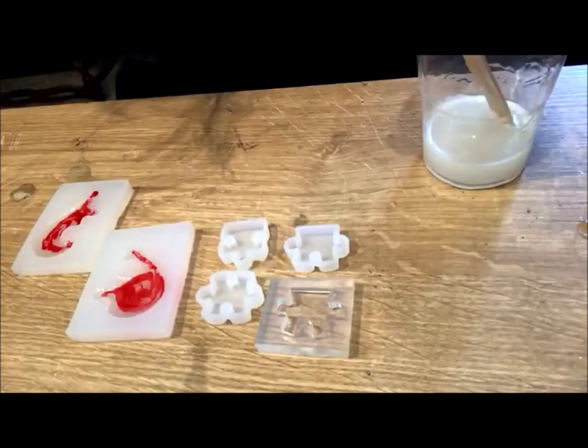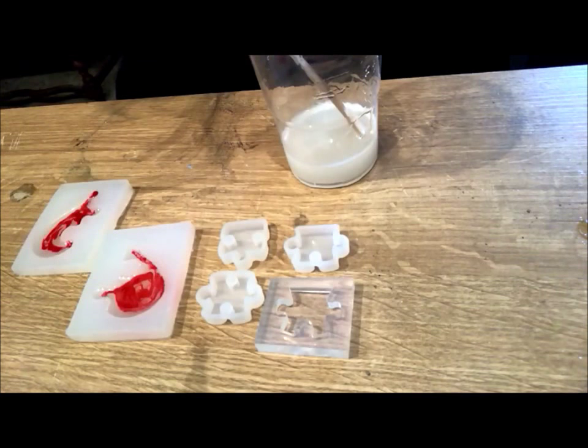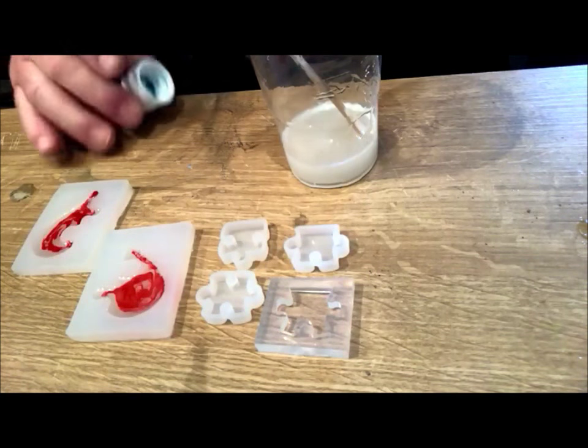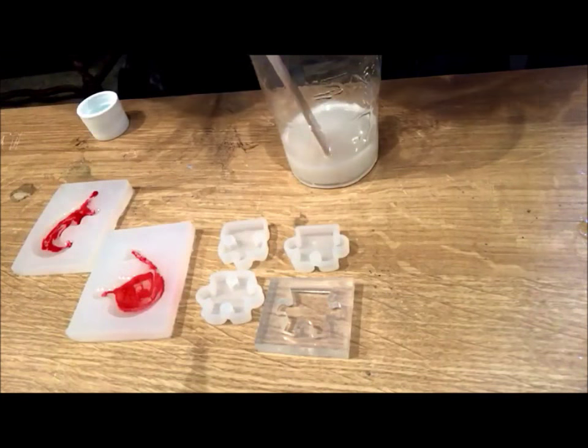I'm going to go turquoise, but I'm going to put it into the mix, because I don't know how good they're going to look when they come out. Let's add a bit of turquoise to this.